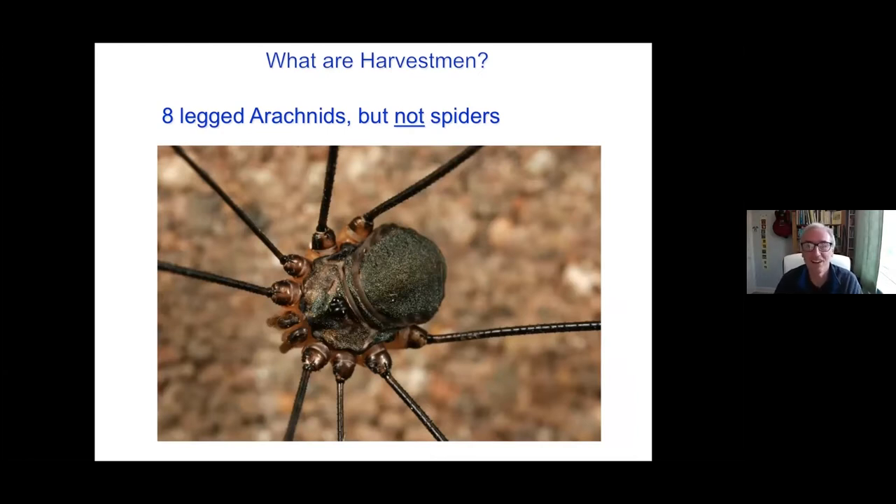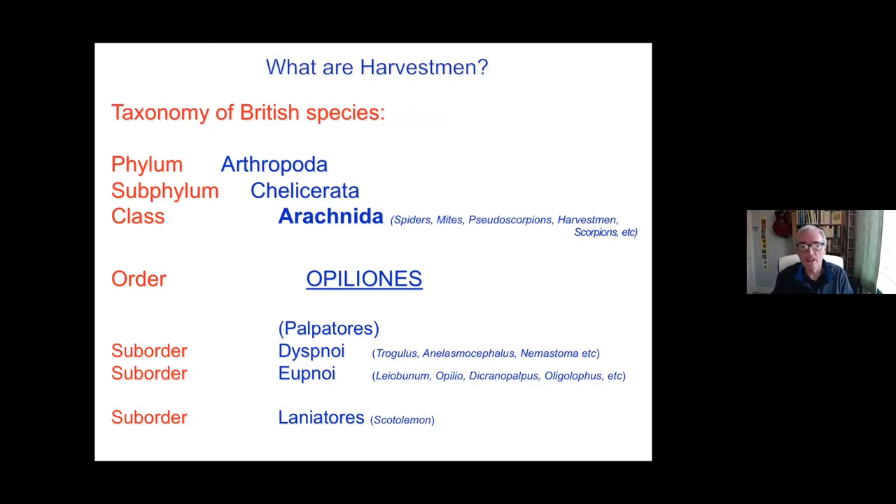They are arachnids — harvestmen — eight-legged arachnids, but they are not spiders. As you may recall last week, each of the ones I showed had four legs or seven legs and weren't eight-legged. So they should have eight, but they do readily detach a limb as a defence mechanism. They are closely related to spiders, scorpions, pseudoscorpions, and mites. They sit within the order Opiliones, and within the British fauna we only really have a few representatives from suborders — the Dyspnoi and the Eupnoi, sometimes gathered together under the broader title of Palpatores.